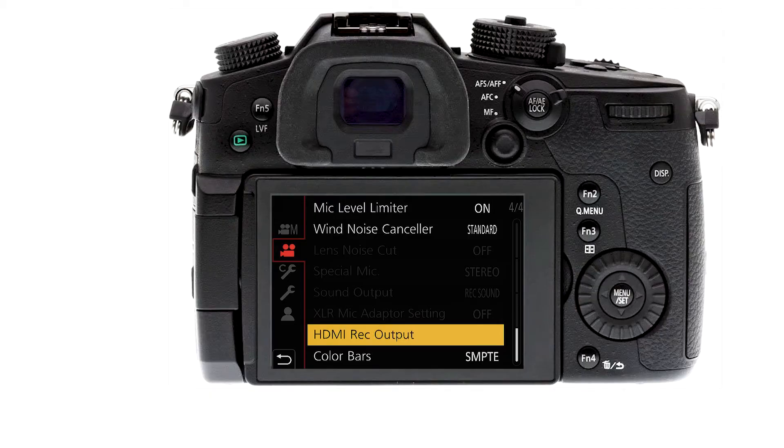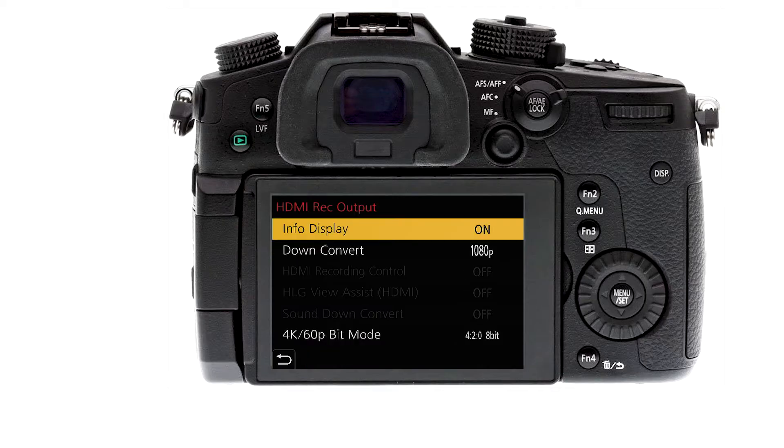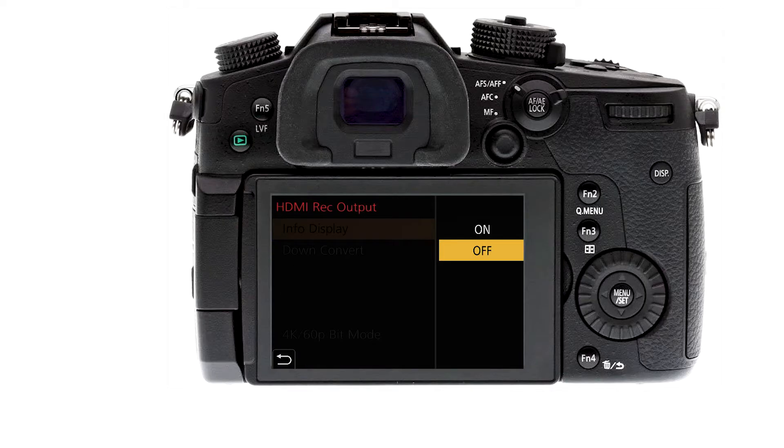After connecting everything — HDMI goes to the capture card, capture card connects to the computer — you also need to make sure your camera has a clean HDMI out. Depending on the camera you're using, go to HDMI out and make sure the info display option is off. Any camera with a clean HDMI should have that option.